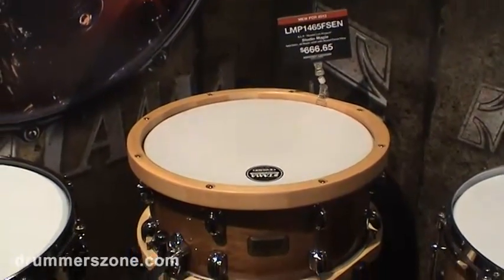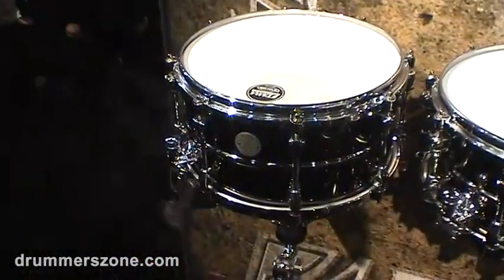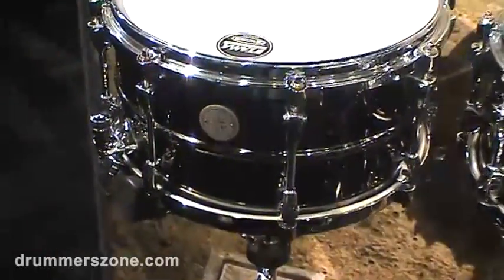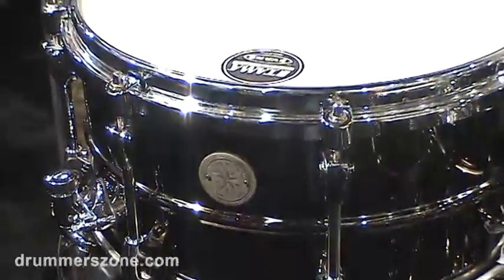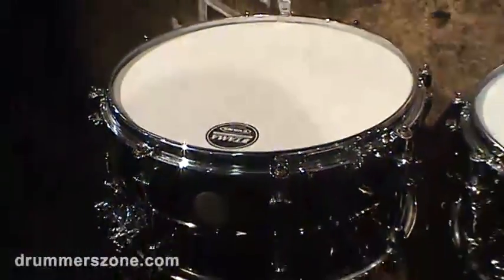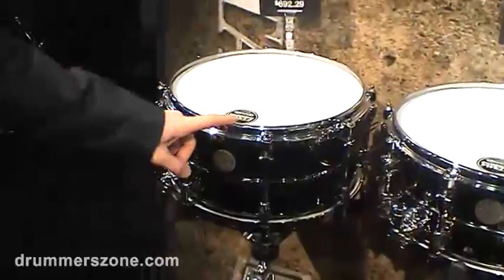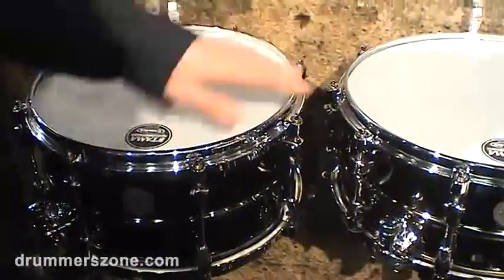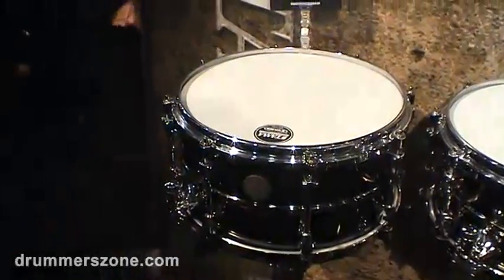Then we walk to the Starphonic series. The new model is the PST 137, it's 13 inch by 7 inch depth, black nickel plated steel shell, with all the known specs from the Starphonic, with the new snare strainer, grooved hoop, and it sounds amazing.